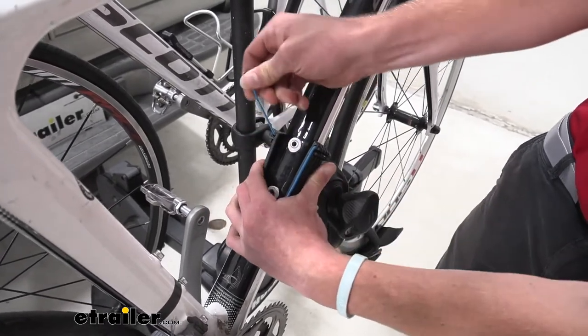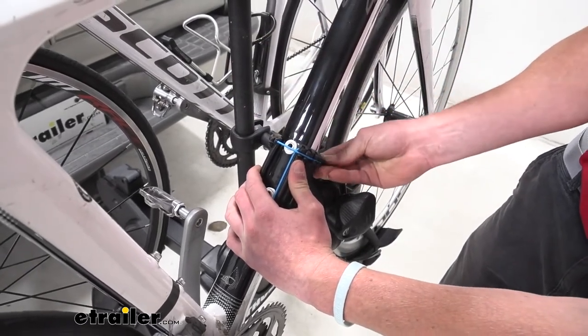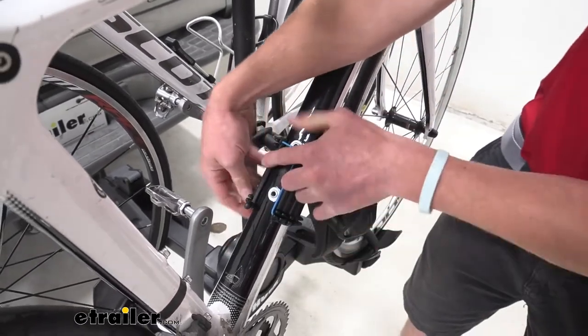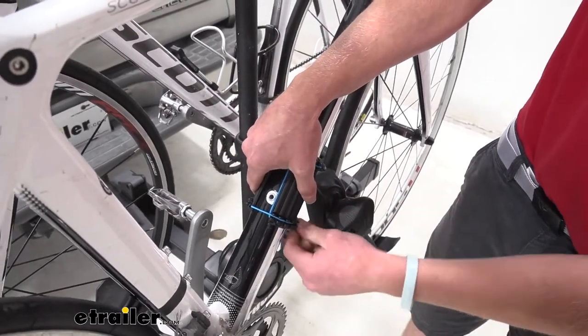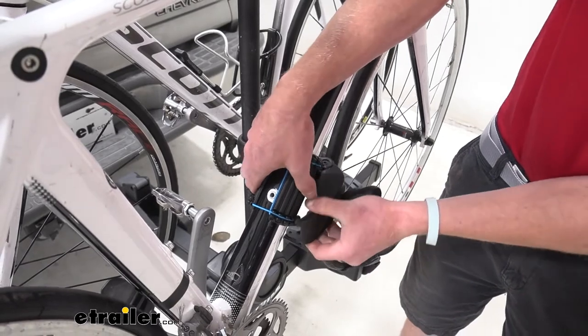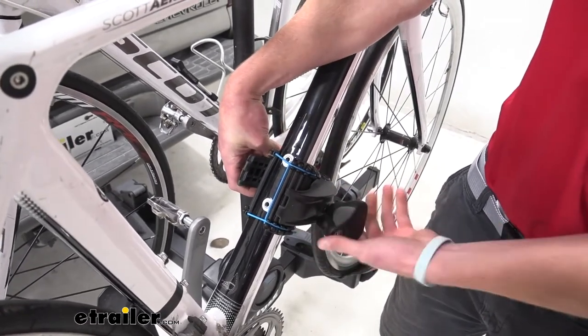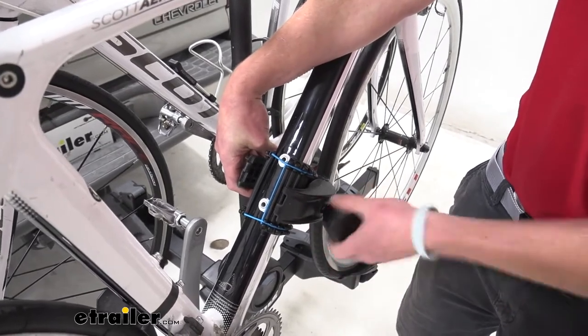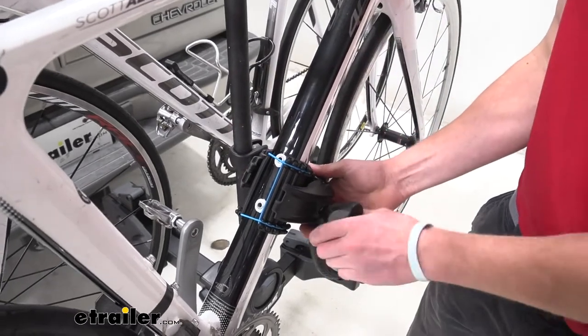We're going to take our little pieces here — they are stretchy — and just pretty much pull them and hook them in. Now you're just being a little bit smarter, and considering this bike is relatively expensive, you are taking care of that investment.